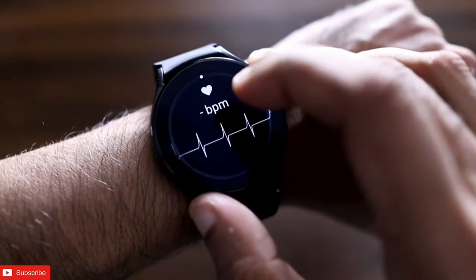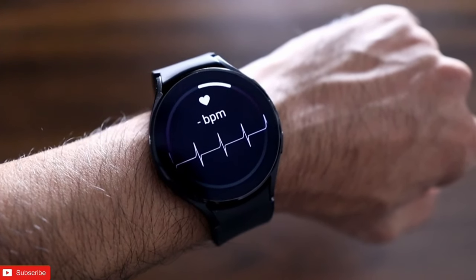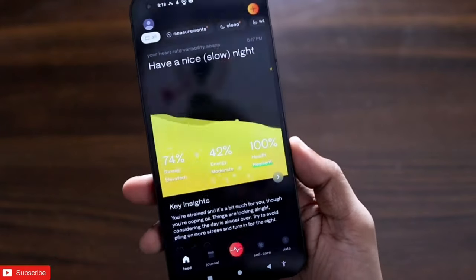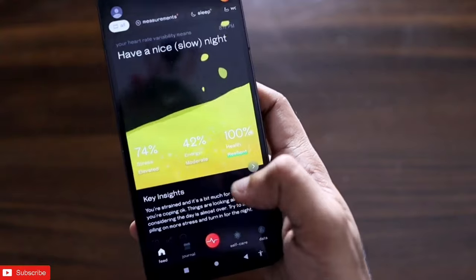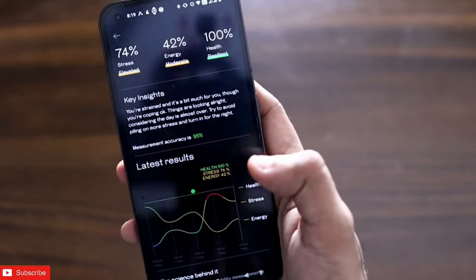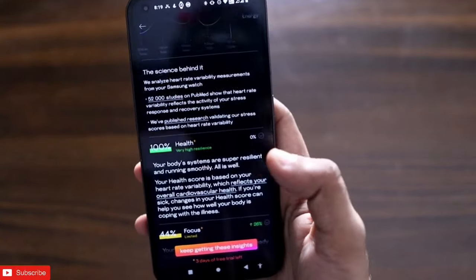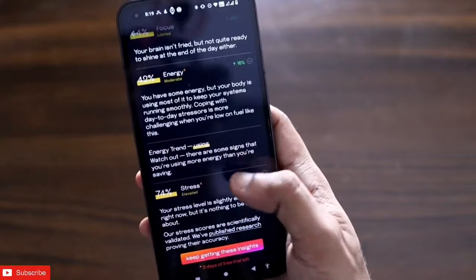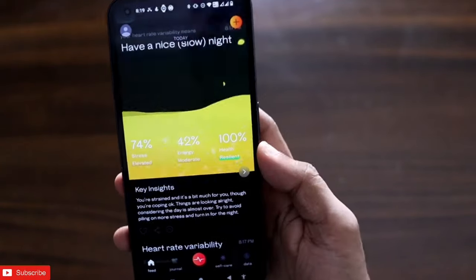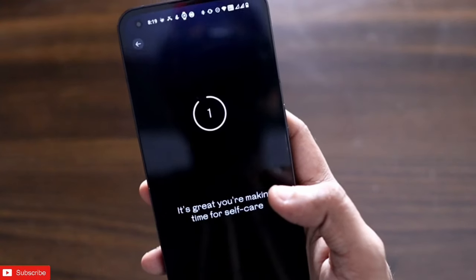Make sure you are keeping everything still because your hand needs to be absolutely still while measuring your heart rate and vitals. I got the results here — it is showing me 74% stress, 42% energy, and 100% health, which means it is giving me the signal to call it a day and go to sleep. It's a really nifty app because you get a lot of insights regarding focus, energy, and stress. Note: this is a smartwatch reading, not medical advice.